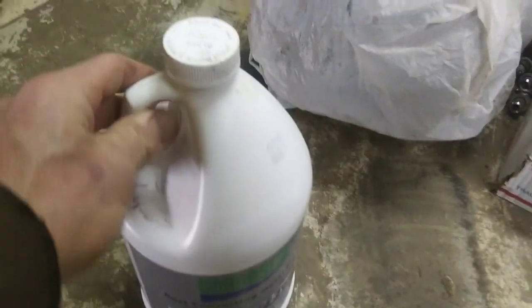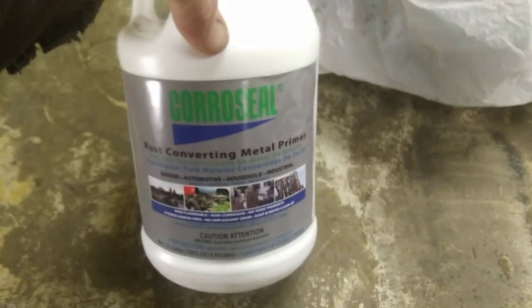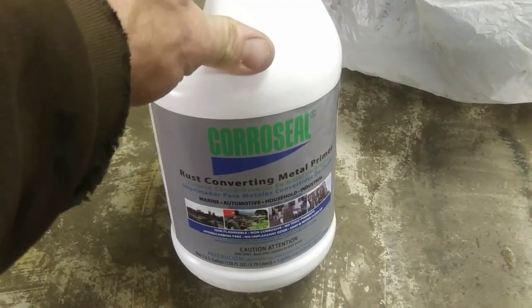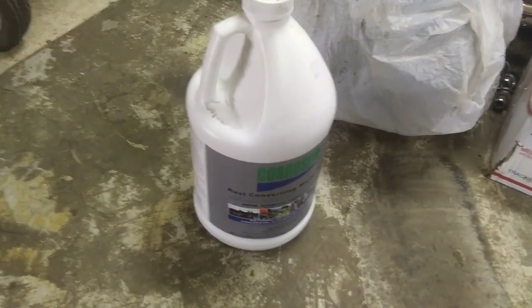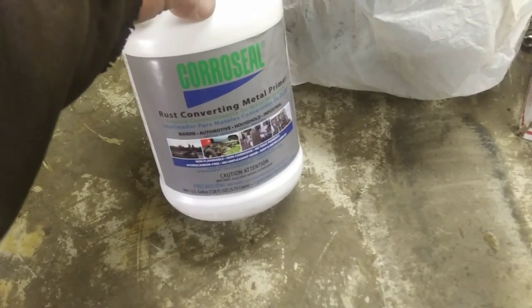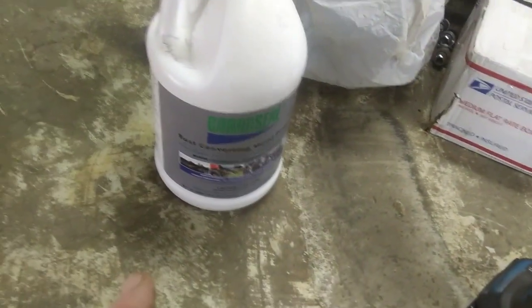Here's this rust converter I bought — my buddy Joey over at Underground Creation uses this stuff: Core Seal. It's got some bad reviews and some good reviews, but I think some of the bad reviews are guys using it on rusty floorboards and then driving in salty snow — sure, anything's gonna re-rust. But if you use it right, it's non-toxic, goes a long way — I think about 500 square feet — and it's 50 bucks for the jug.